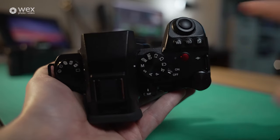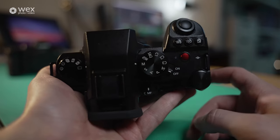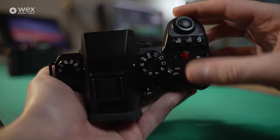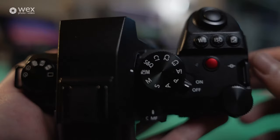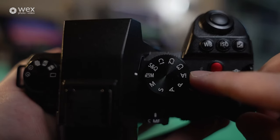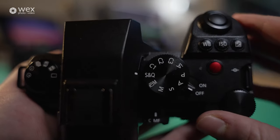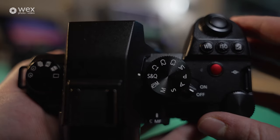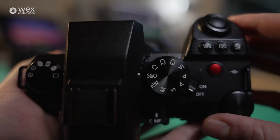Here's our shutter button for any photos you might be taking — that traditional photo button feel for photographers. There's also a dial for exposure controls. Looking closer, this is our mode dial, currently set to movie mode. After that we've got S&Q, which stands for slow and quick motion — that's how you get slow motion settings or quick motion down to one frame per second for a kind of time-lapse effect.